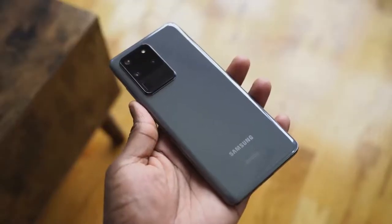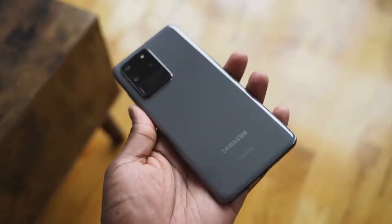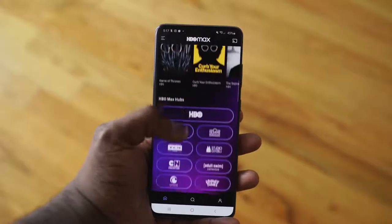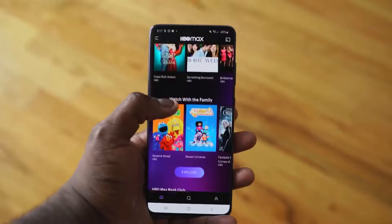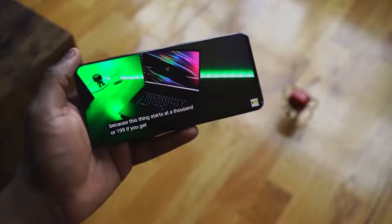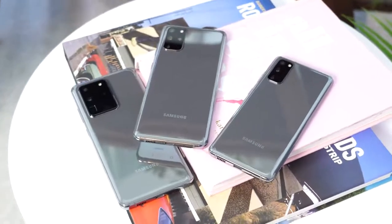Samsung's most expensive Galaxy S device, the Ultra, has been out for about three months. The hype when it came out was great — I did a couple of videos you can check out. I want to talk about using it in that three-month period. I traditionally would move from an S device to a Note and from a Note to an S, and this was the first time I didn't necessarily do that.